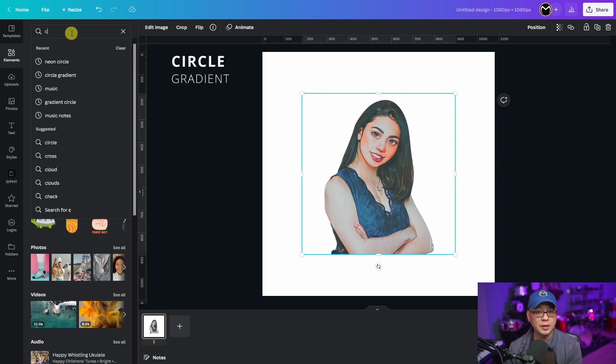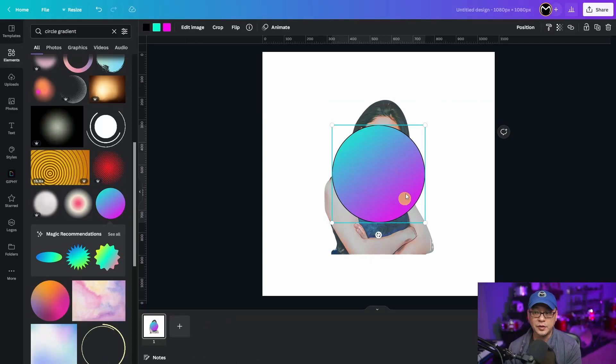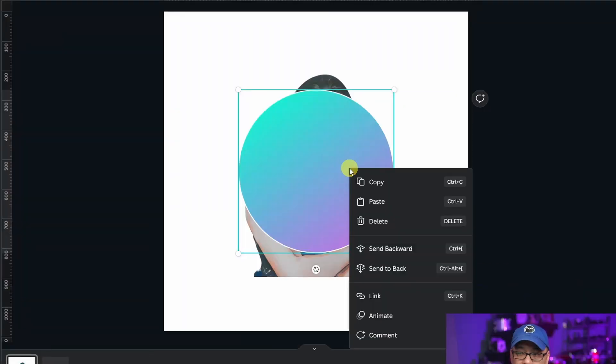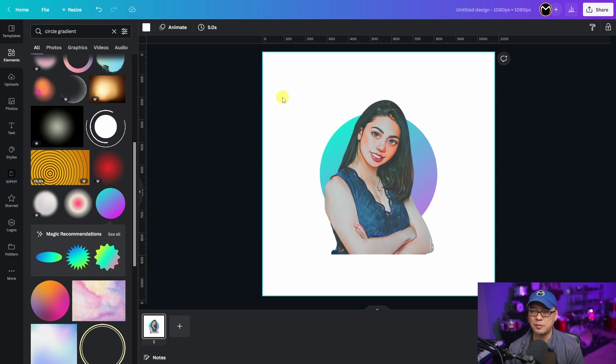The first thing we're going to do is head over to Elements and search for Circle Gradient. It's up to you what type of Circle Gradient you want — I'm going to select this one. You're going to notice it has three color options: the outline stroke, which I'm going to change to white. I actually quite like the default colors but I'm going to make this more of a purple color — maybe a bit lighter, there we go. And this blue, I think I'm going to leave that the way it is.